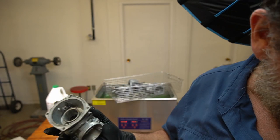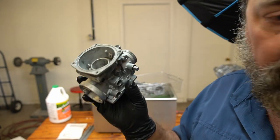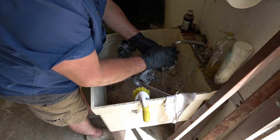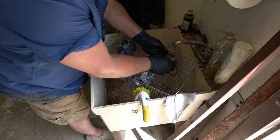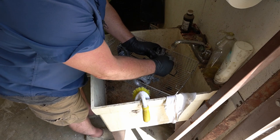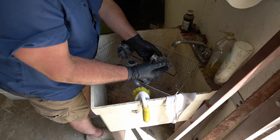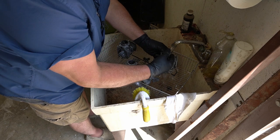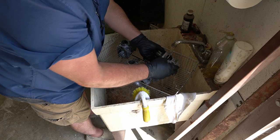Let me rinse these off and get all this mean green or simple green off — same thing, one just costs a lot less. The reason why I'm showing you guys me actually rinsing these off is just to strengthen the effect of how important it is to do that, because if you just take these out of the tank and you do not rinse them off, that cleaner, that degreaser will leave a film on here.